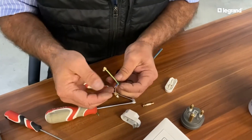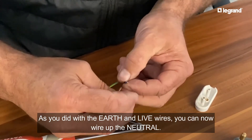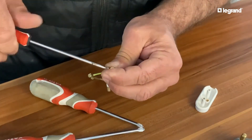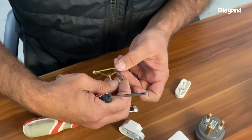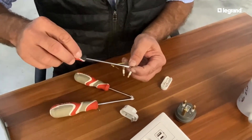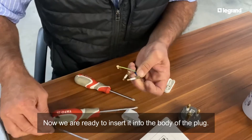What's nice now is you don't even need to look at the orientation - you can immediately see it. This one will just be the inverse of that one, so here we go in that orientation. Tighten it nicely - now we are ready to insert it into the body of the plug top.